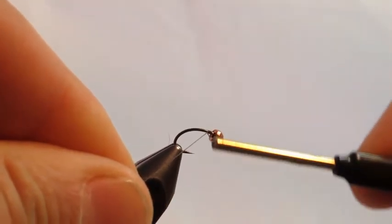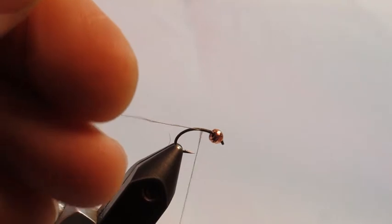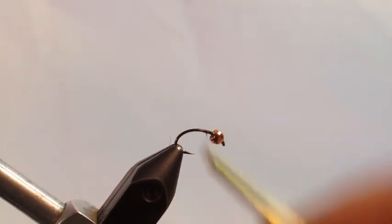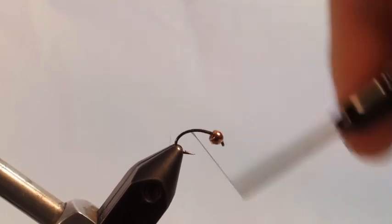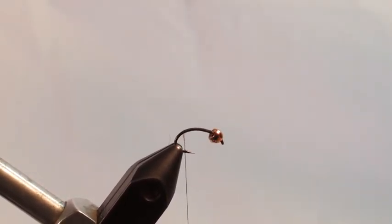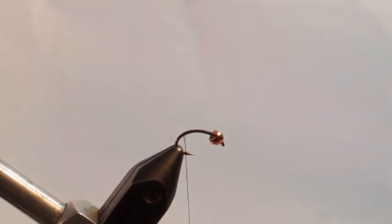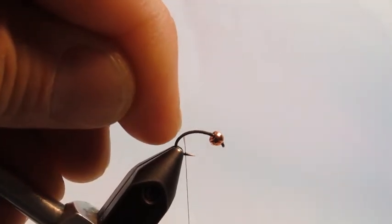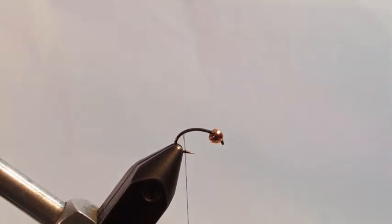We're going to start by attaching the thread and cutting off the tag end, then advance the thread down to where we're going to tie the tails. With the curved shrimp hook style, it adds a little animation to the fly, but it's a little harder to estimate the length of the body. When it goes from almost flat and starts to curve hard, that's about where we're going to tie the tail in.